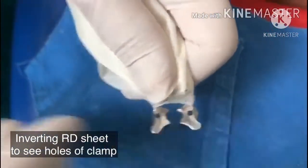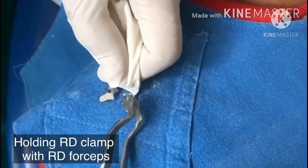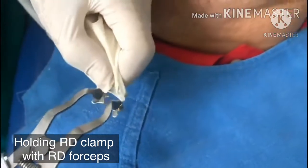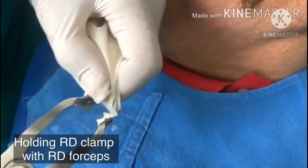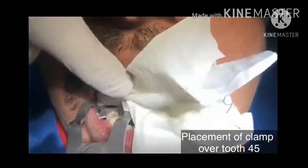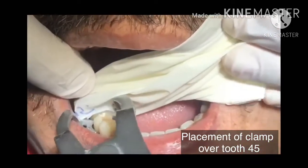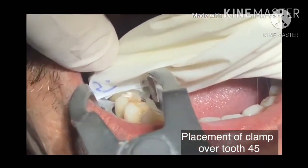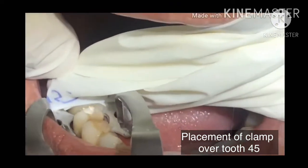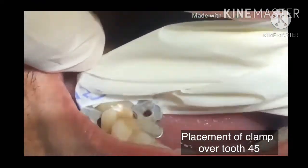Now you see the two holes. In the two holes we put the rubber dam forceps. We can expand and then it can clamp below the teeth and leave it. See that it is not pinching on the gum. We can always ask the patient — is it pinching on the gum? She says no, so I am safe.